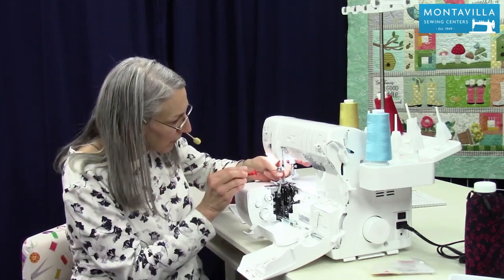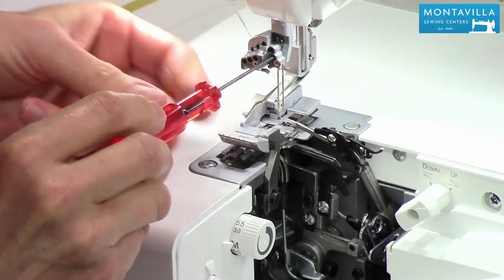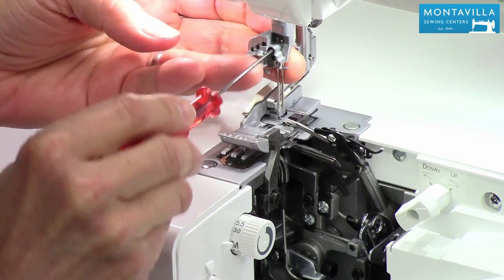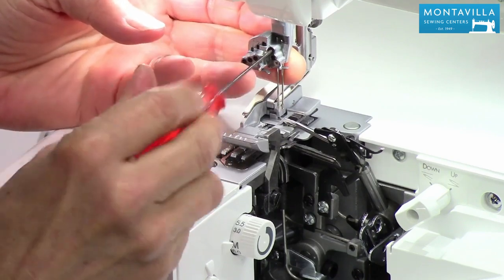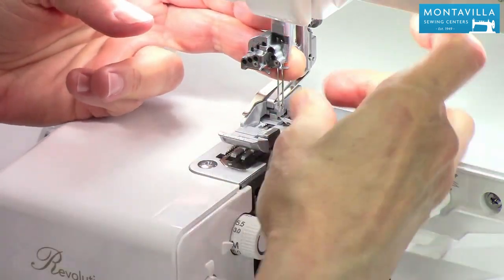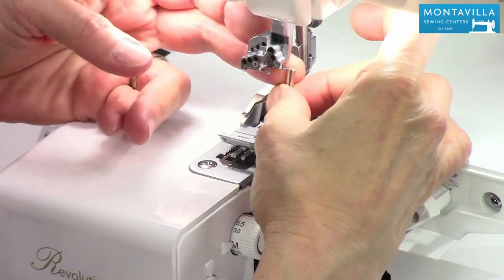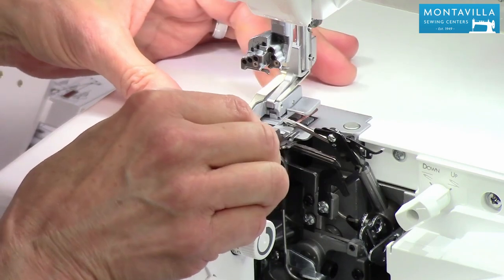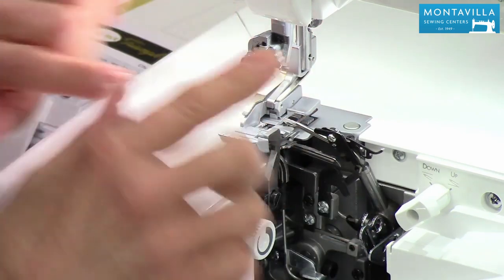Now the manual will tell you to turn off your machine. I'm being very careful here, but for safety purposes keep your foot away from the foot control — that helps too. Take those needles out, and let's leave the foot on for now because that's an all-purpose foot.